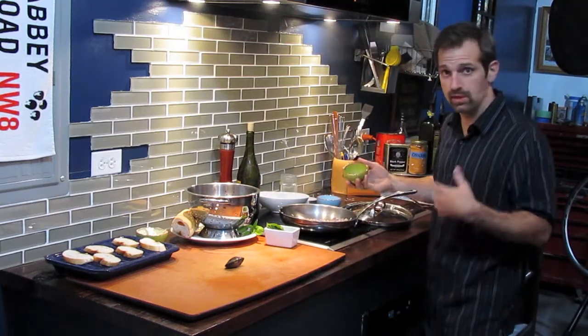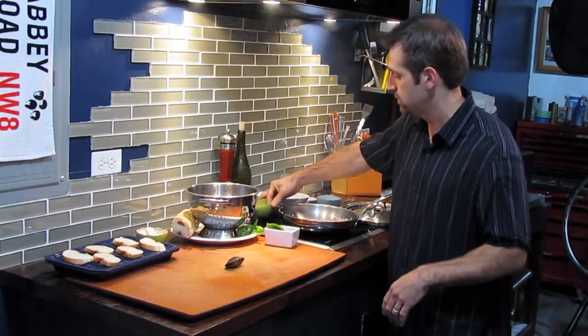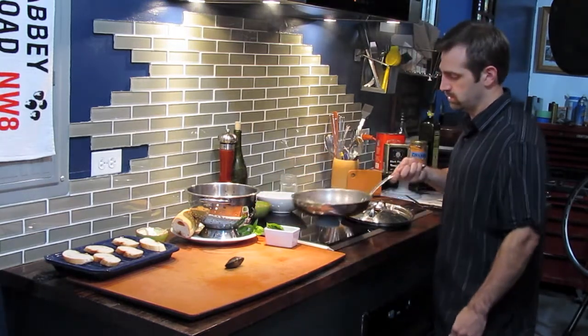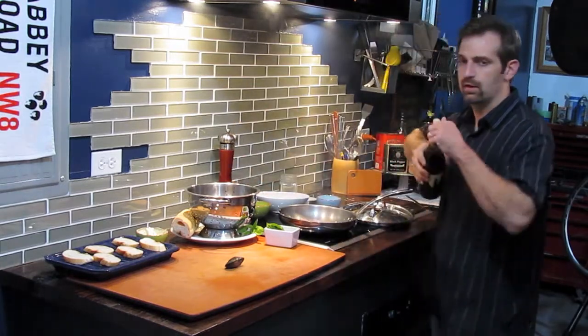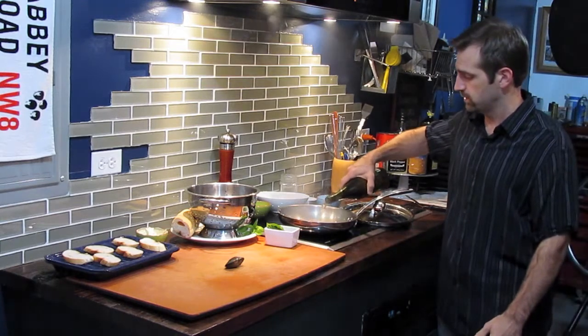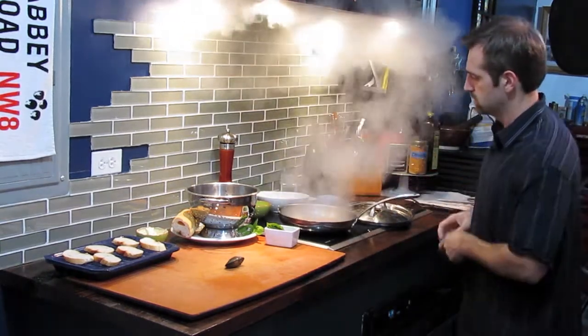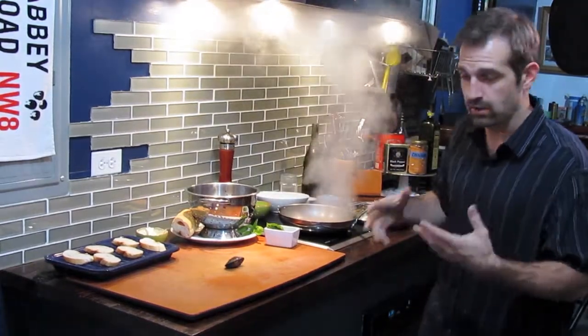The onions are going to caramelize a little bit, the garlic is going to caramelize a little bit, we're going to hit it with the red pepper flakes, shake that pan around. Now we're going to add roughly about two ounces — a quarter cup of white wine — and it's going to cook off that alcohol flavor.